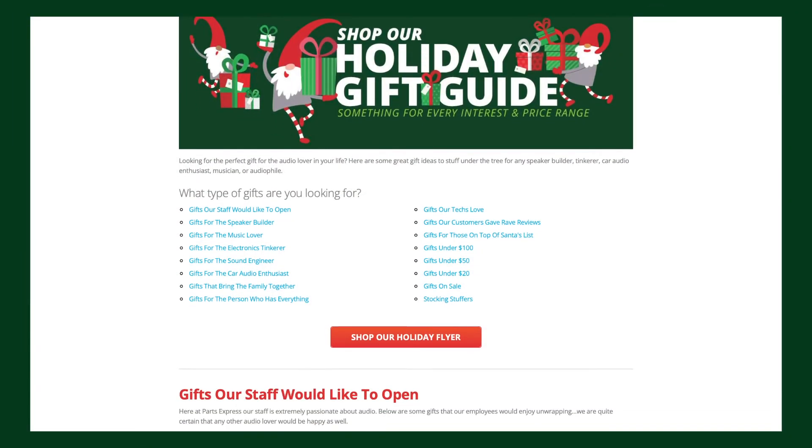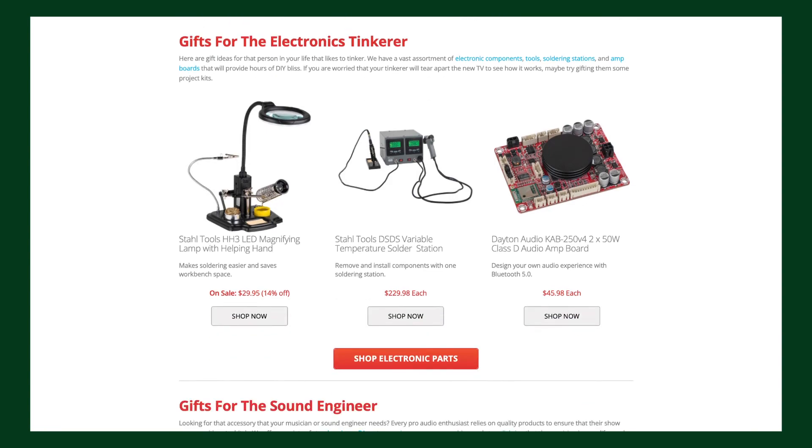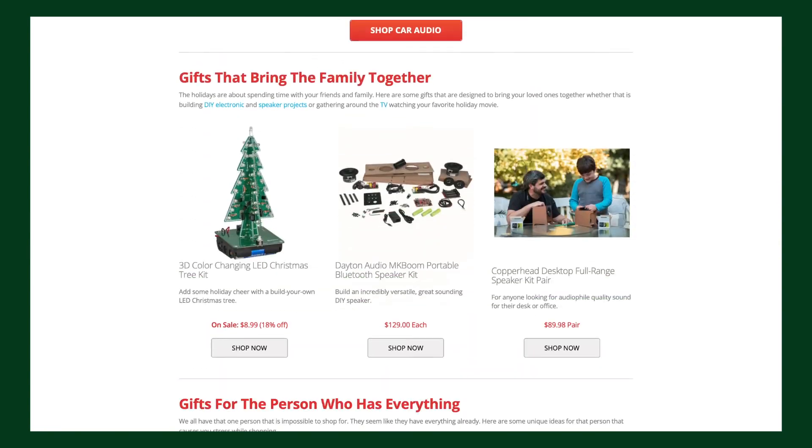Follow the link to see the full holiday gift guide where you are sure to find something perfect. Happy Holidays!